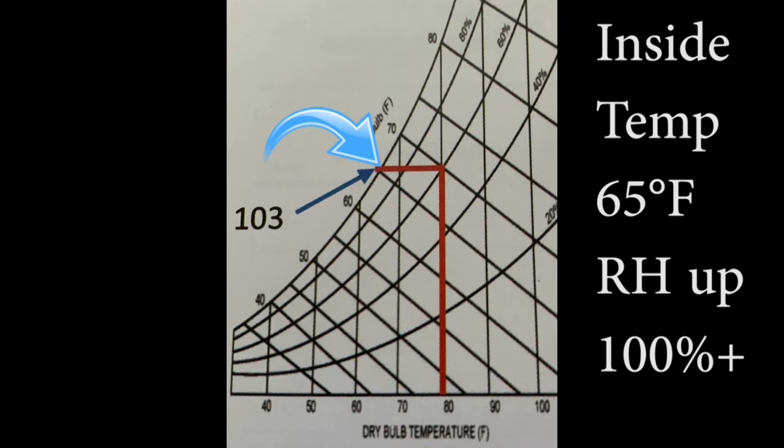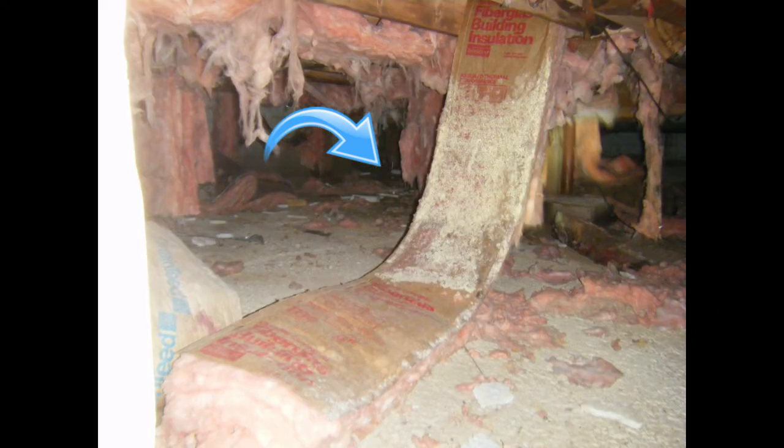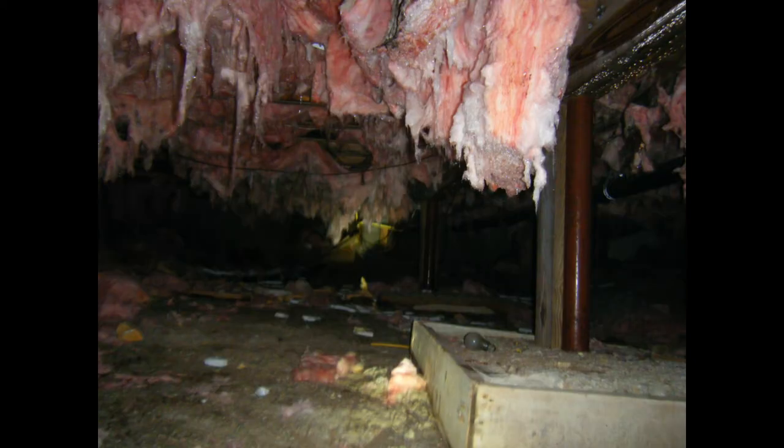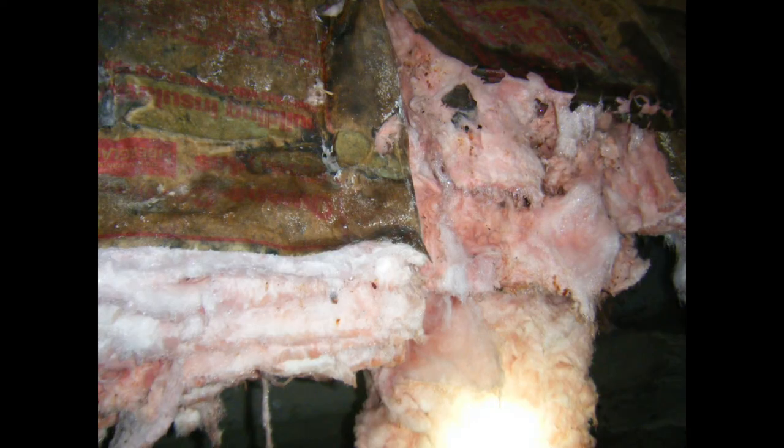The condensation factors for mold growth are food source, moisture, and temperature. That's what occurred in here, and it's really devastated this basement — it will destroy the structure.